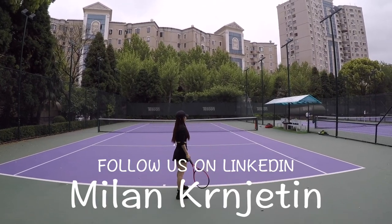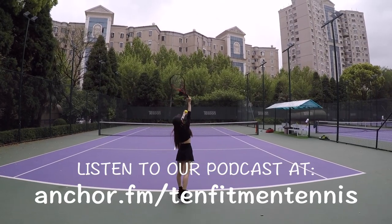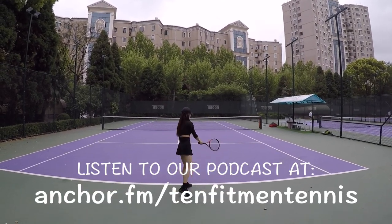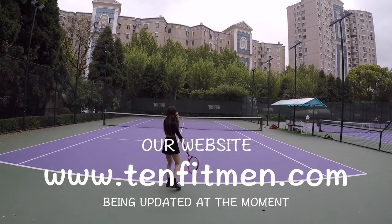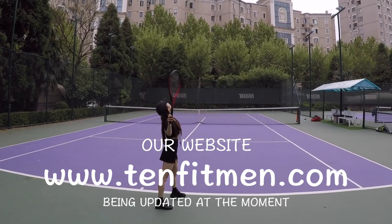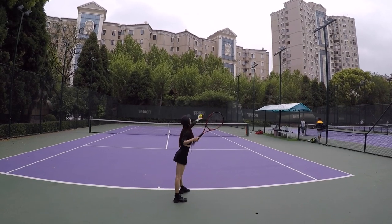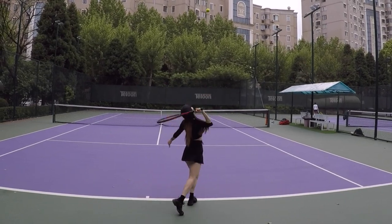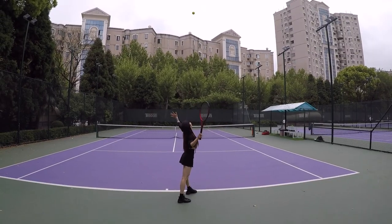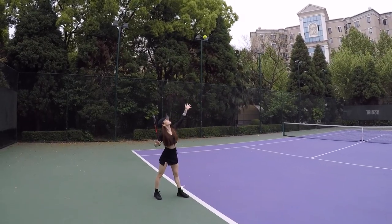Don't toss the ball yet — do the full motion and keep the left arm up longer, do the full swing motion and then go up. Toss — wow, nice! Toss the ball up — wow, nice! Toss — good. Wow, longer, longer, nice.